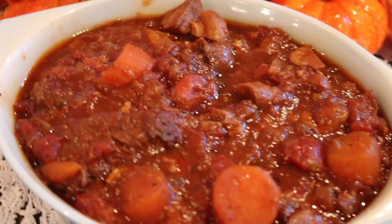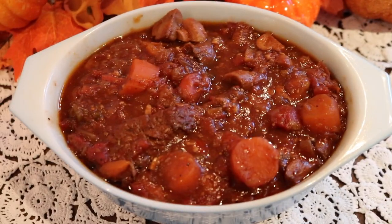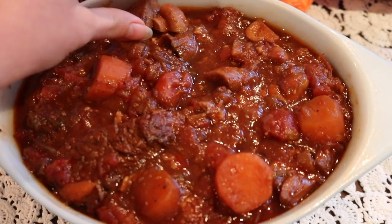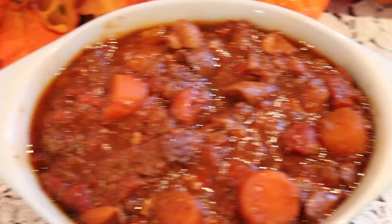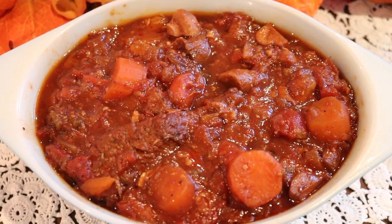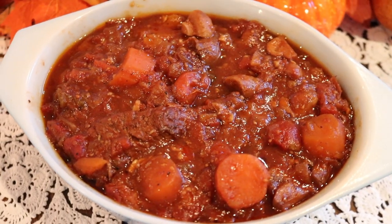Of course my camera malfunctioned and I didn't notice, so I tried the brisket on camera without actually recording it. It's so delicious, guys — it's not as sweet as the Mrs. Maisel one, so my partner preferred this version a little bit more, but it is definitely delicious.